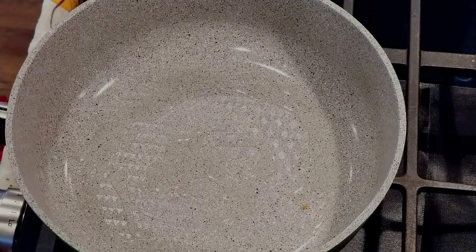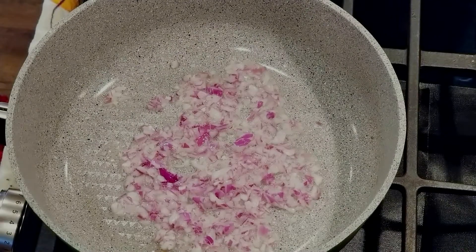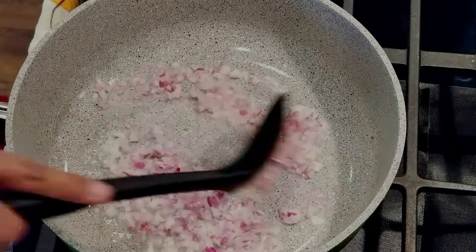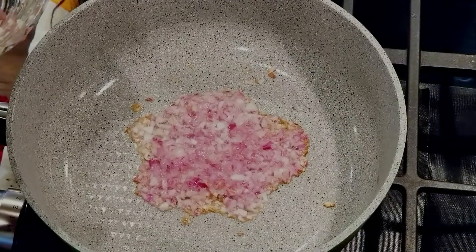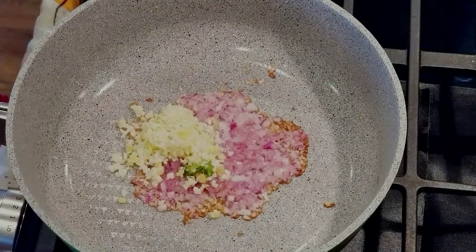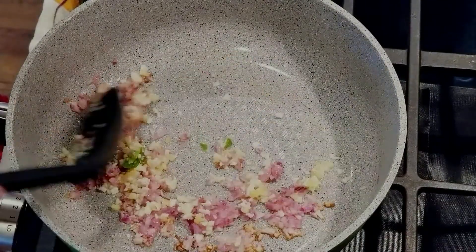Once the oil is hot, add red onion. Let's add salt — if you add salt to the onion, it will sauté a little bit faster. Now our onion is sautéed. Let's add half a teaspoon of minced garlic, a little bit of minced ginger, and a piece of green chili from earlier, from when I marinated the chicken.